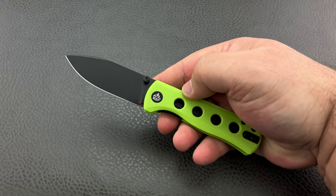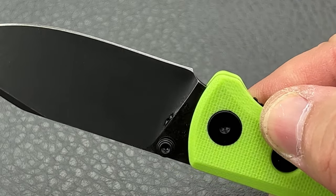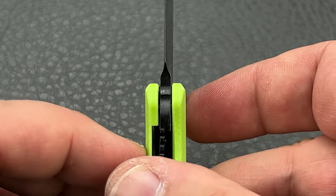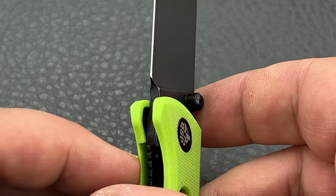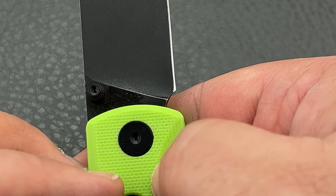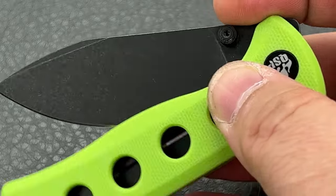One thing I failed to mention that I do appreciate is the fact that you've got a nice sharpening choil on here with a little bit of room left to sharpen. Not a lot — you can see the plunges are rather shallow; they don't cut in very deep. On this side, it's got just the teeniest, tiniest little bit of smiley right there from the factory. So you've got maybe one or two resharpenings on it before it becomes an issue aesthetically.